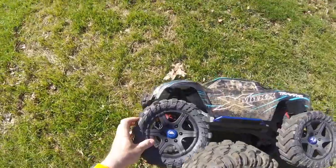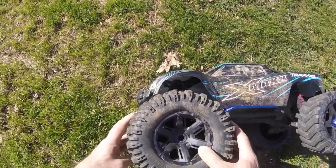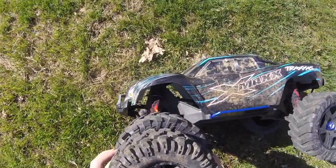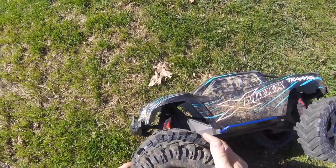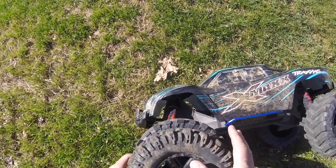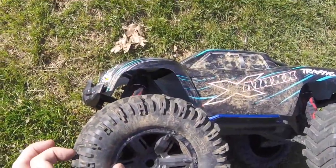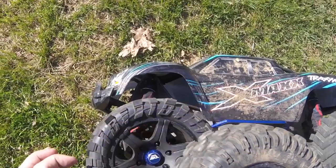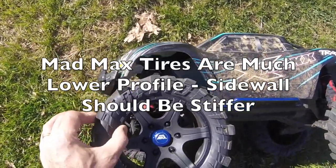The biggest difference with the Mad Max tyres — don't you just love these wheel nuts — they are marginally larger diameter. I hope you can see that on there. Marginally larger diameter, so that's obviously going to have a slight impact on your gearing. You need to be aware of that if you go down this route and fit these tyres. When it comes to tyre profile, the stock tyres are much bigger profile, whereas the new Mad Max ones are much lower profile.